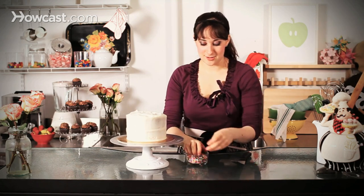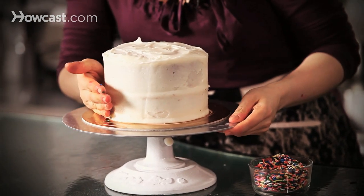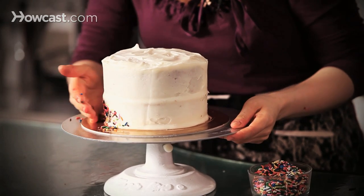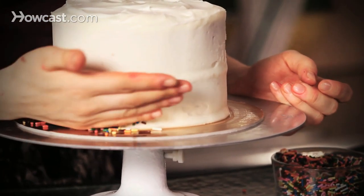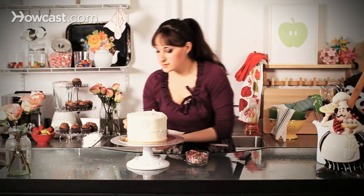The best way to do this, honestly, is with your hands. Go into the sprinkles, grab a whole bunch, and you're going to gently press against the side of the cake and move around, and as you go you can kind of work your way up, or go as low as you want to, but it's fun to just kind of have it be very free form.